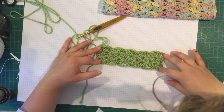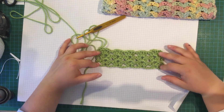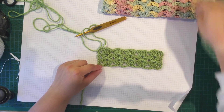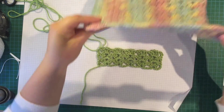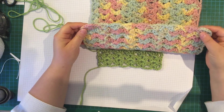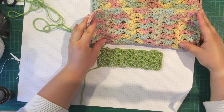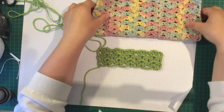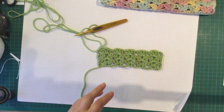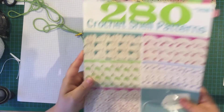The only thing I don't like about this is that little bit of a shell at the top, but you could probably block it out. If you're doing a blanket and putting a border around it, I wouldn't worry about it. It did it a little bit on the top of the dish cloth but it doesn't really bother, and it has blocked out a little bit because I've actually washed this. I hope you give this a go — the book '280 Crochet Stitch Patterns' is such a lovely book; I'll put a link for it.